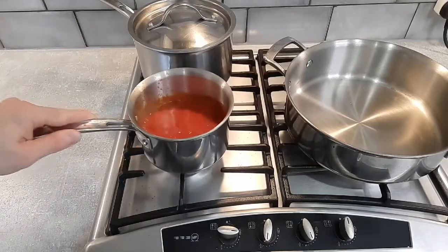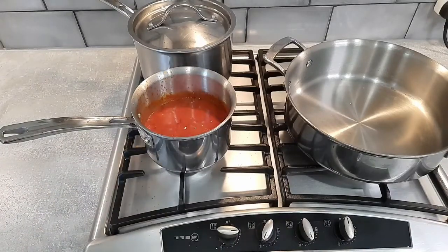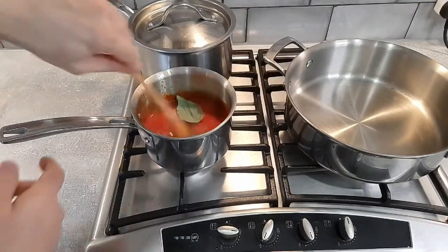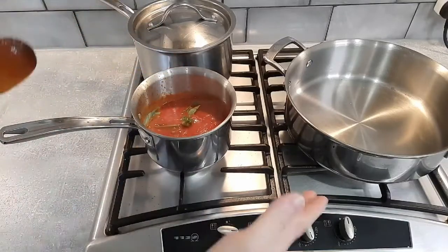So our sauce has been cooking down now for about 20 minutes. I'm just going to finish that off with some fresh basil — just put those straight in there. That's going to give the sauce a nice flavour. And now we can start cooking our meatballs.